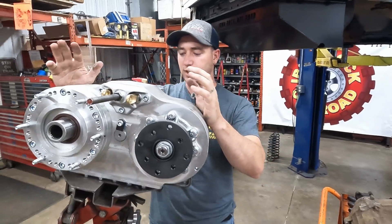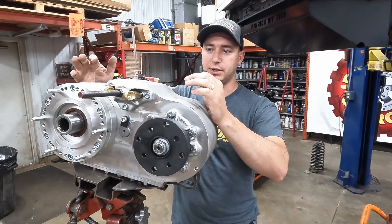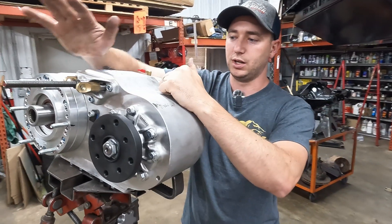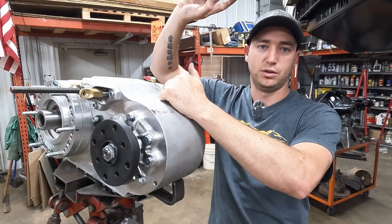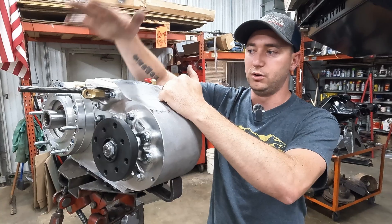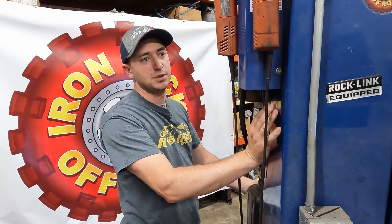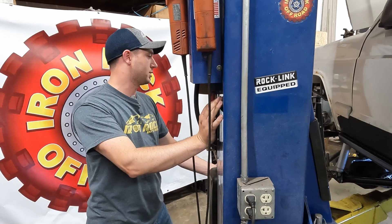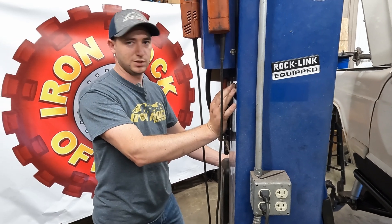It's a 4.3-to-1 gear reduction case. We did start doing some test fitting because there were going to be some clearance issues. We started a little bit of assembly on it, but our next step is to get it installed and actually bolted in so we can tear apart the OE transfer case shifter lever — single lever — cut out our floor, and get our new two-handle installed. The cab is pretty much gutted: seats are out, center console's out, carpet peeled back from when we did the rock sliders.